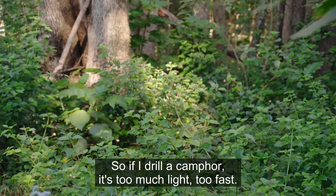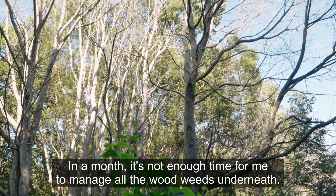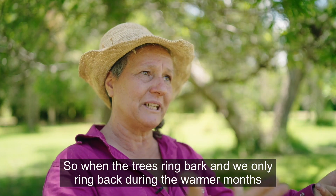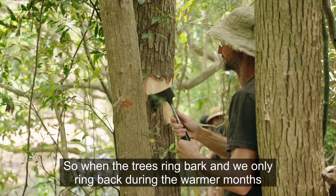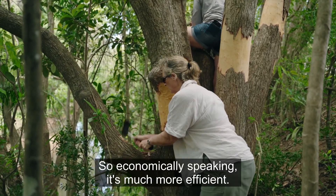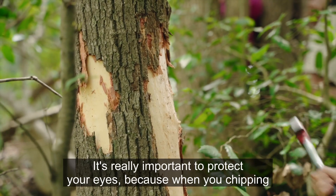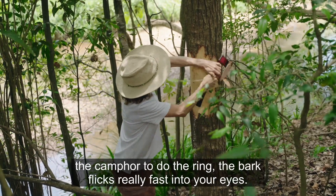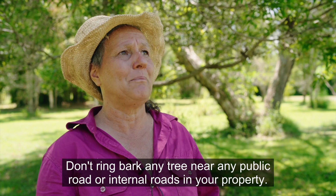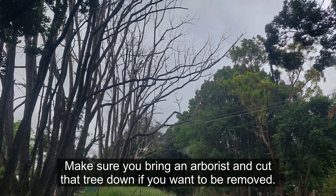If you drill a camphor it's too much light too fast — in a month there's not enough time to manage all the woody weeds underneath. With the ring-bark technique we use a very slow approach, ring-barking only during the warmer months, spring and summer, which is more economical and also better for occupational health and safety — it doesn't injure your shoulders. It's really important to protect your eyes when chipping the camphor, as bark can flick fast into your eyes. Don't ring-bark any tree near a public road or internal roads on your property — bring an arborist to cut those trees down.